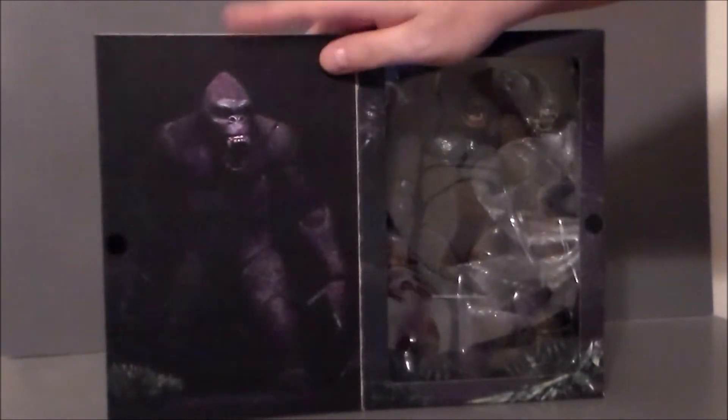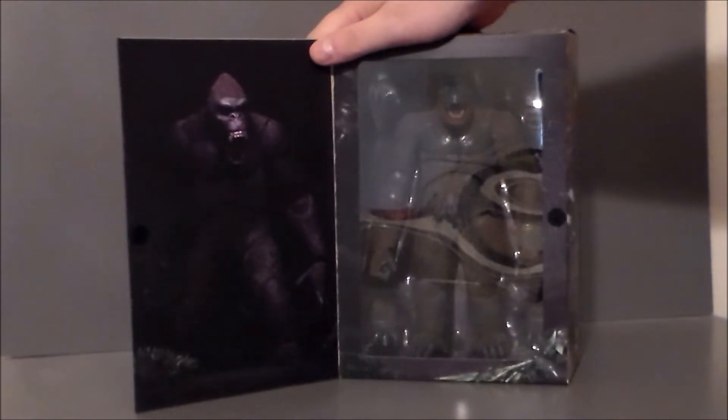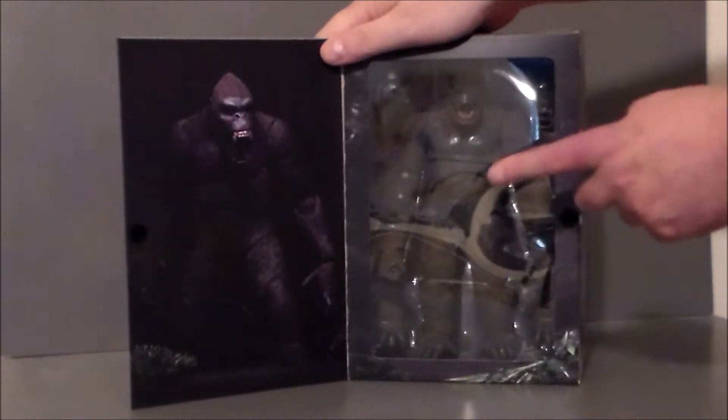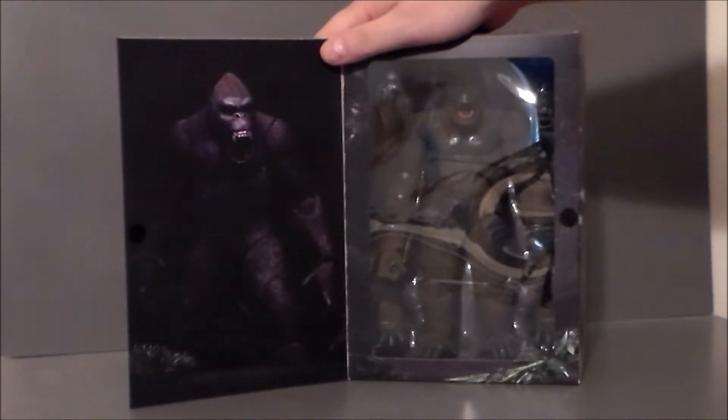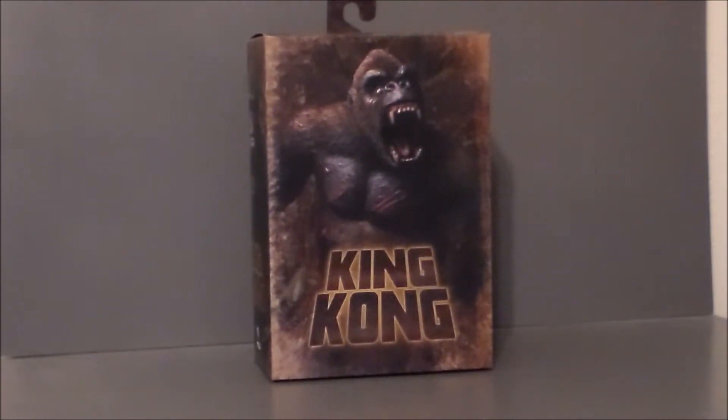We've got the artwork here looking pretty wicked — just a close-up. There he is with his two head sculpts on the inside, and here's a look at the artwork on the side. Just nasty looking — very, very cool. I'm definitely digging it. There is an alternate version of this guy if you're interested, but this is the one I went with. Let's get him out of the box.